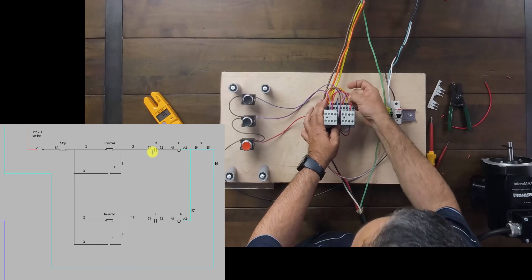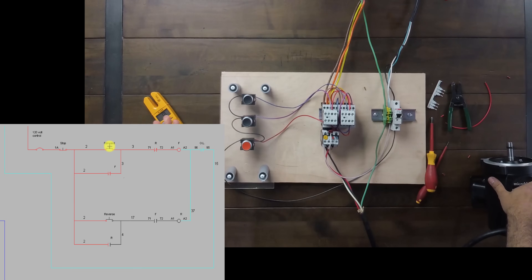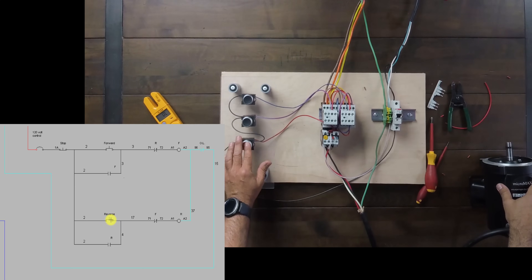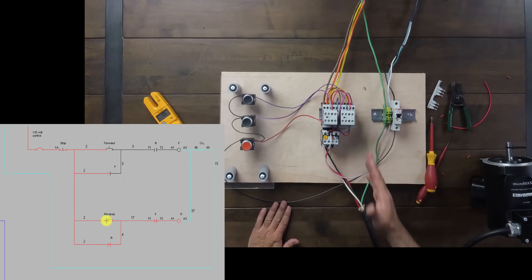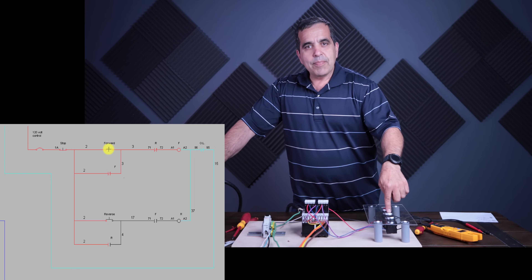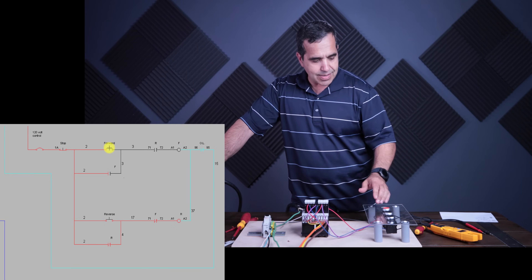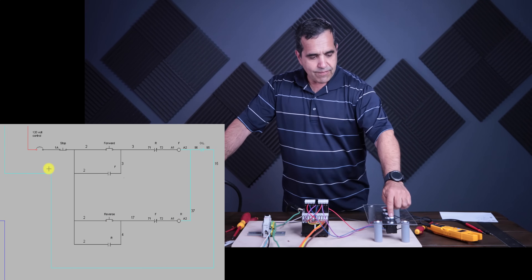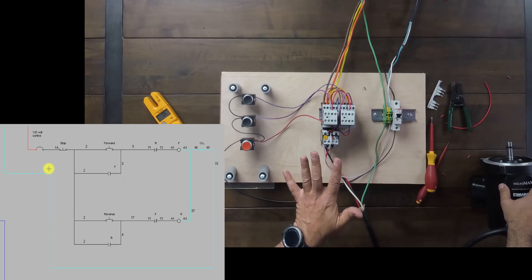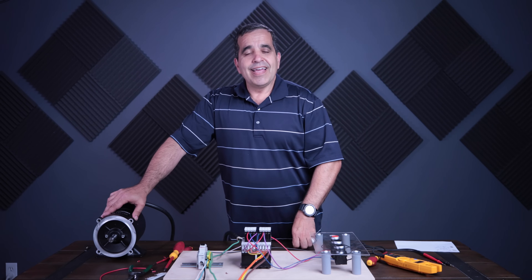Now I should have my interlock working. Testing: I hit forward — the motor runs counterclockwise and holds. Hit stop. Then reverse — the motor runs clockwise and holds. Now this starter is both electrically and mechanically interlocked, so only one can be started at one time. If I try to hit reverse while forward is on, nothing happens because the forward starter is opening the circuit to the reverse starter. The reverse starter cannot turn on until I hit stop. And if I hit forward while reverse is running, nothing happens either. So here you have it — a forward reversing starter, both mechanically and electrically interlocked. If you like these videos, give us a thumbs up, subscribe to our channel, and until next time, have a great day.